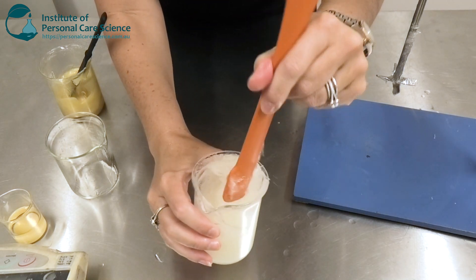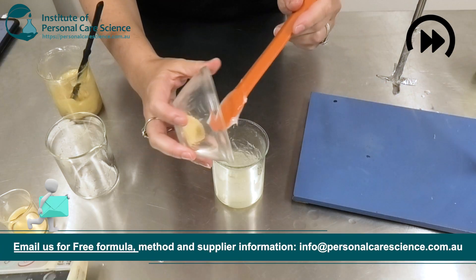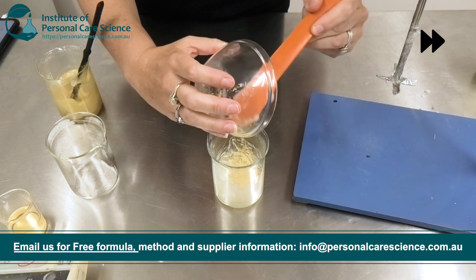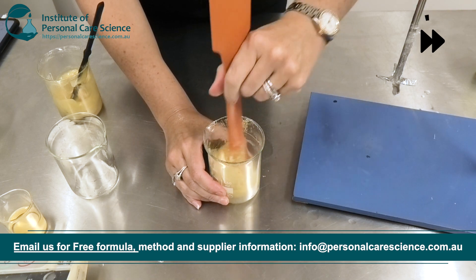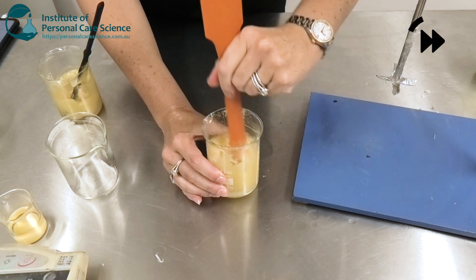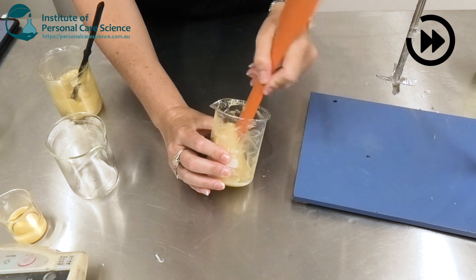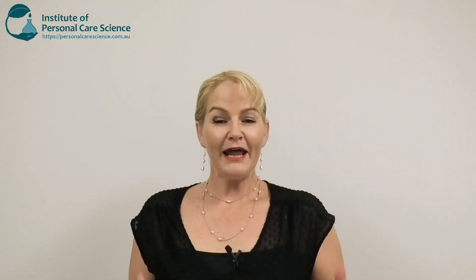Once you've got your beautifully thick oily gel, you're ready to add your glitter. And there you have your shimmering body oil.